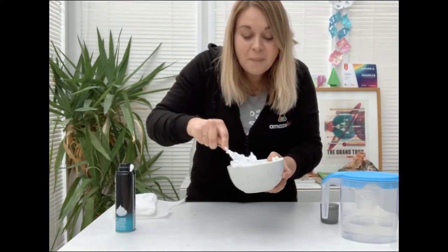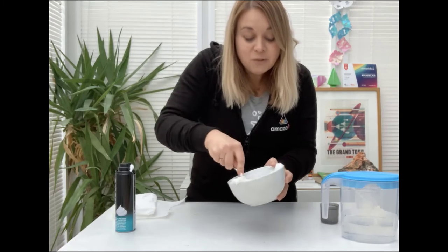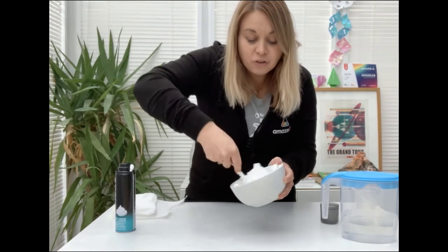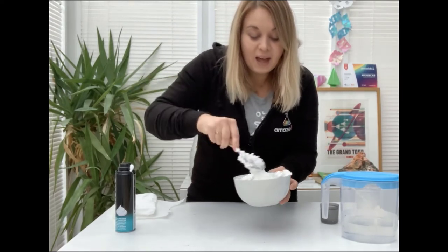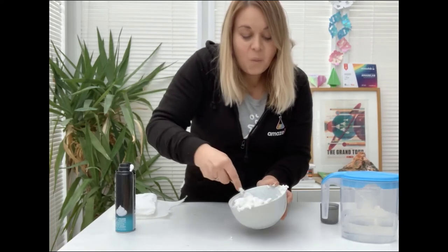Can everybody see my snow forming in my bowl? Do make sure you give the bottom of your bowl a really good scrape just to make sure you've got all of that baking powder, and as you do that you will start to create that powdery white snow.